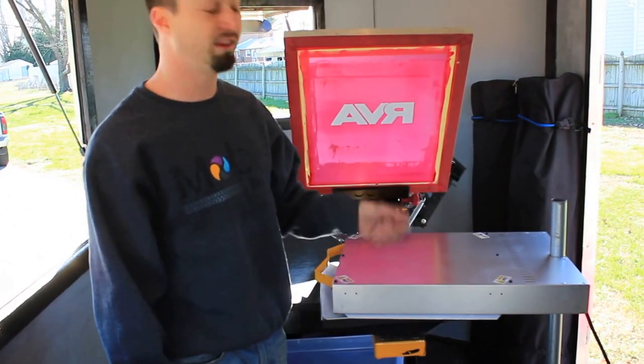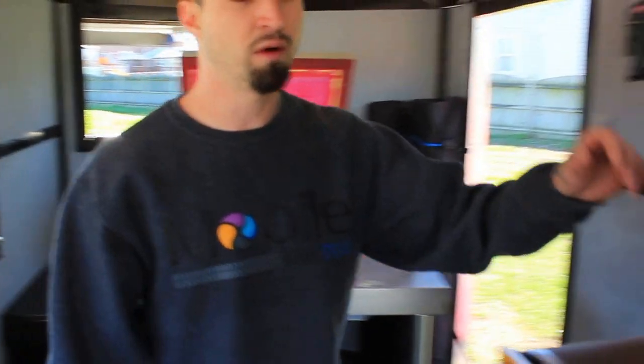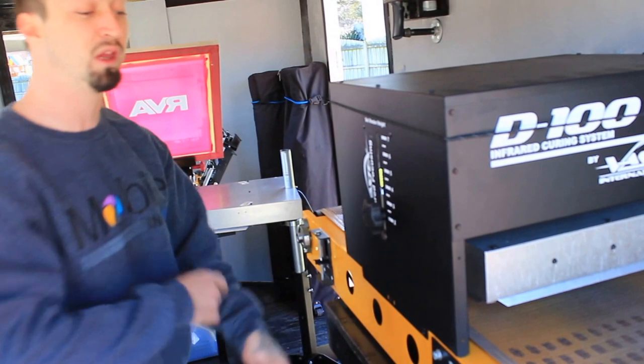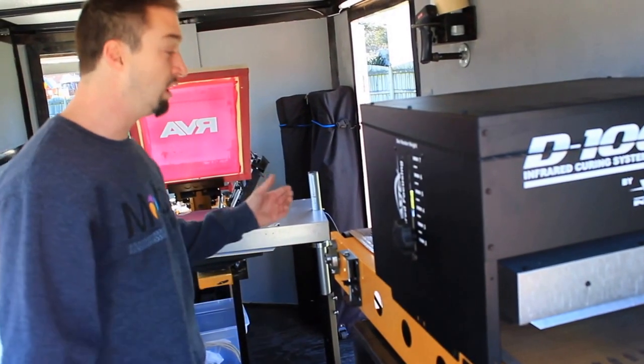You can plug it into any house or anything you need to without having to run special energy to it. And we come over here to our conveyor dryer, which is very important to what we're doing because this is how you make money consistently and have consistent quality very quickly.